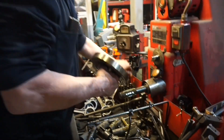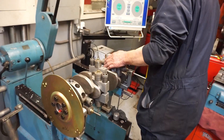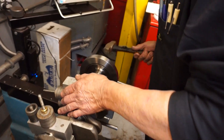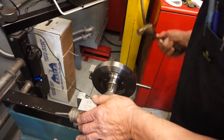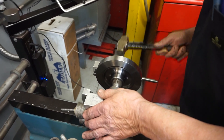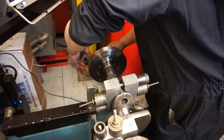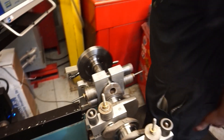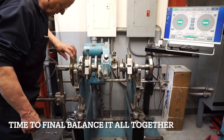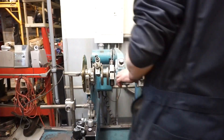Much better. Money. Looks like we already know the crank's good, so all we've got to do is get the rest of it to come back in.